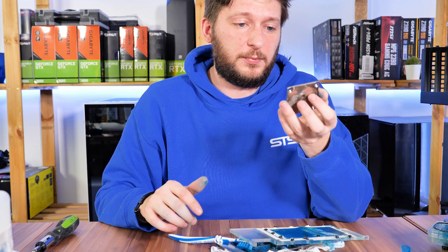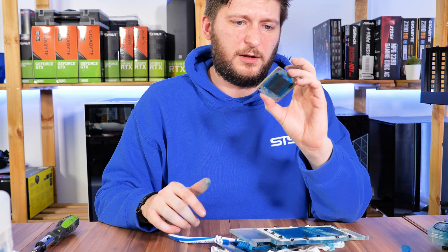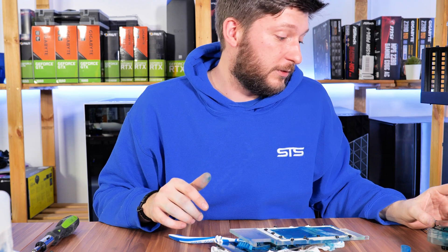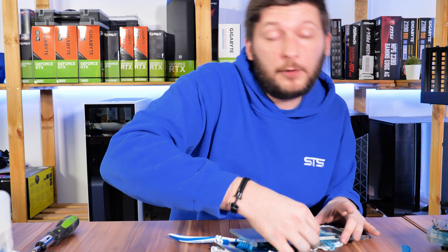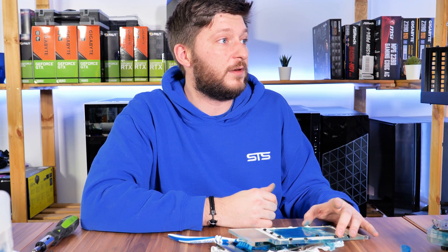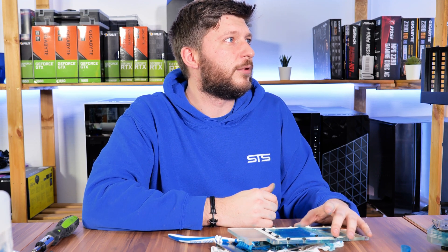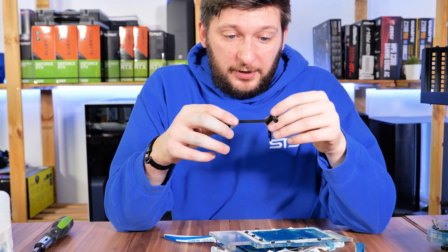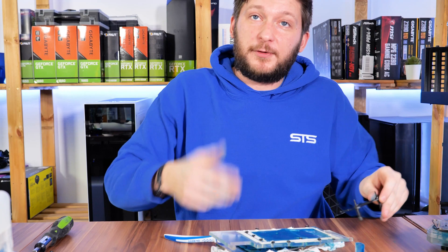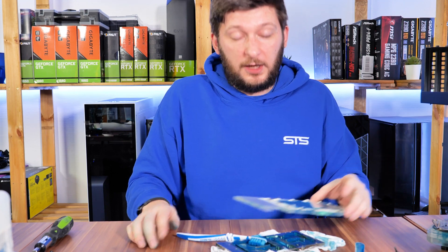Lesson learned. I hope you've enjoyed watching me do nasty stuff. I will buy a drain port from Alphacool for the next build. Hopefully I will do more of these hardline tubings — I really do enjoy them, but they are really hard to do, so props to everybody who does it on a regular basis. For me it will now be a couple of hours of cleaning, but I hope you enjoyed watching me clean up my own mess. I will hopefully see you in the next one.